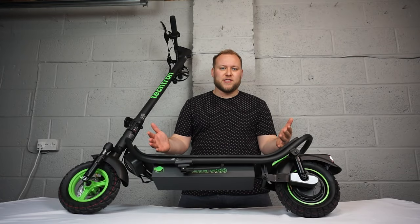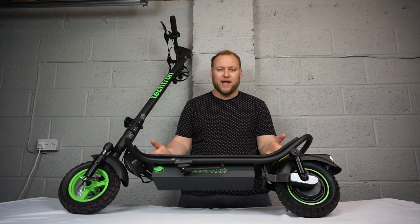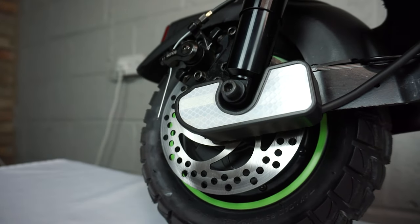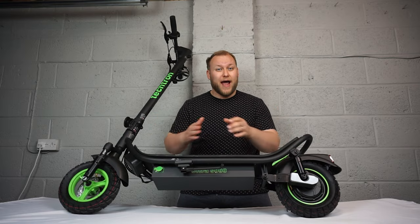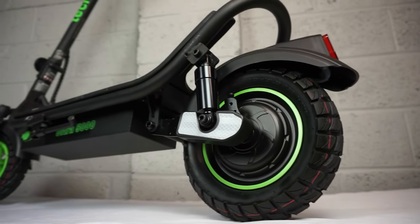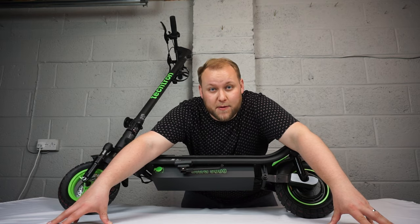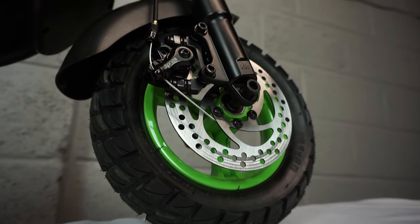The Ultra 5000 has a 48 volt lithium-ion battery pack with a 12 amp hour capacity. You can travel around 25 miles on this thing on a full charge. The top speed is limited to 15 and a half miles an hour out of the box, however if you download the Tektron app you can de-restrict it up to 25 miles per hour. This model weighs 22 and a half kilograms and it can take a maximum load of 120 kilos.